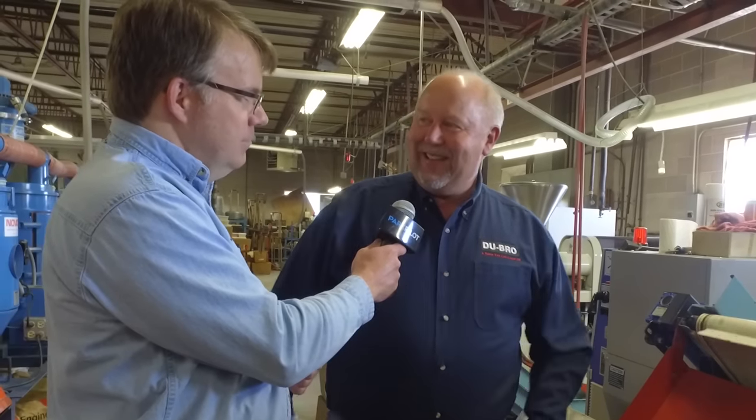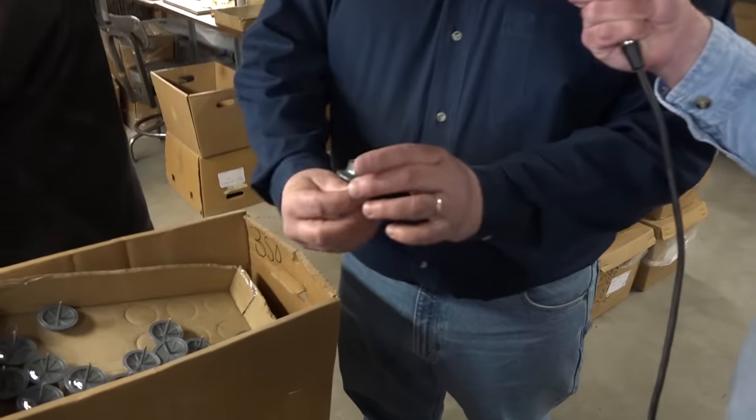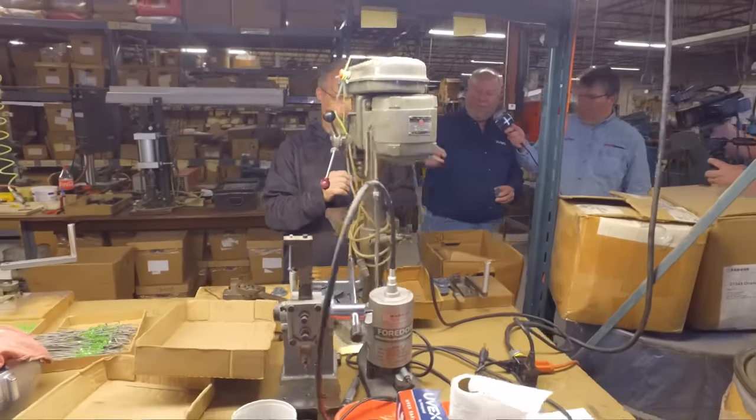We talked about this earlier — you're making about 1,000 to 1,200 parts here, correct? We are. And in a product, there could be 10 different parts. Mark is taking — when we mold the hubs right here, you can see this is the runner, and we have to actually drill that hole out. Mark's just drilling the hole, making sure it's perfectly centered and true.